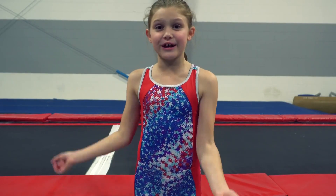Hey guys, it's Molly, and this week's theme on 7 Gymnastics Girls is Roundoff Tutorial. So I'm going to be showing you guys how to do a roundoff. Let's go!